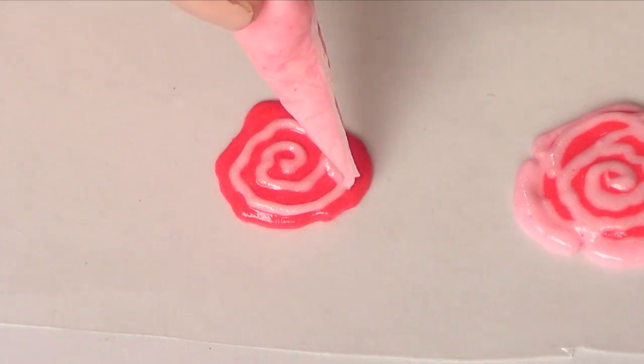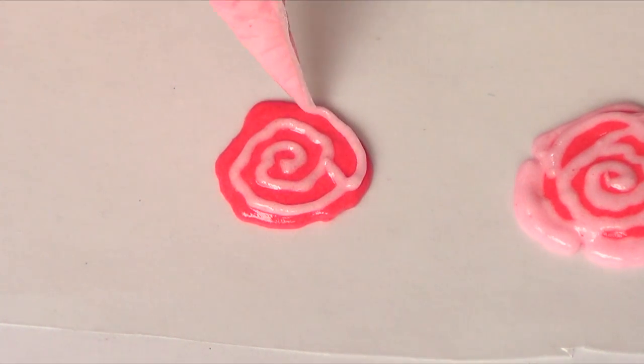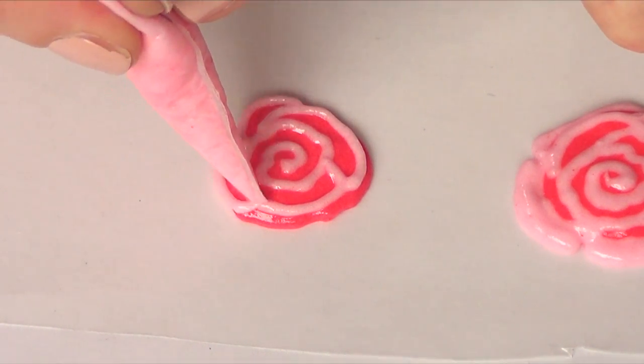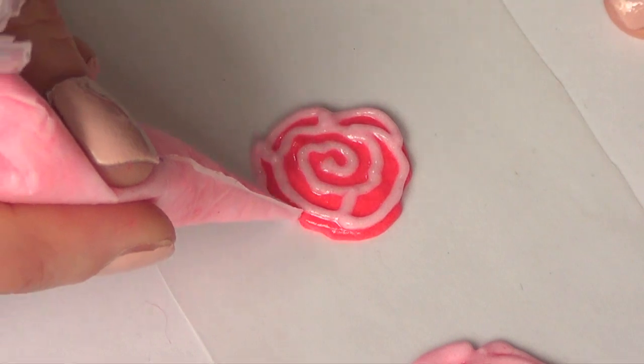It's the same pink I used on the base but with about one drop, and I'm going to be doing the shape of the flower like so. Don't worry if you're a bit shaky because that actually helps the shape of the flower. Then I'm just going to keep on making a few of them.